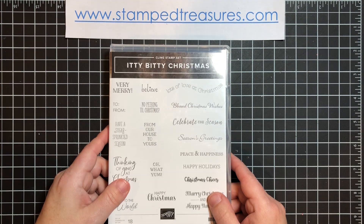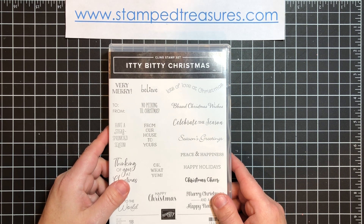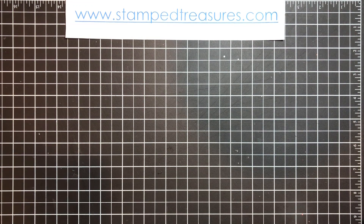I needed to throw in a stamp set, so I threw in my current favorite, which is Itty Bitty Christmas. I just needed a greeting because we're going to make some tags and I needed something to go in there.